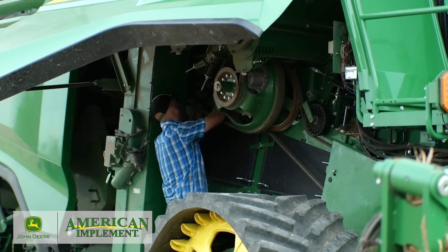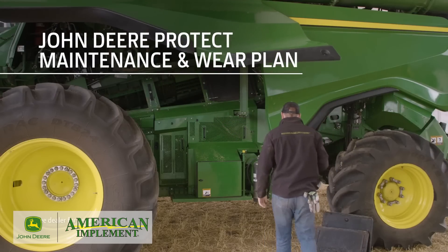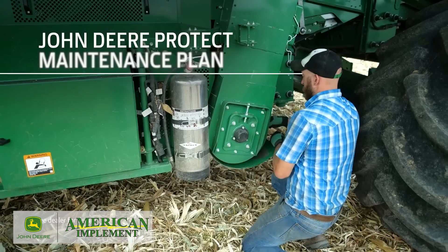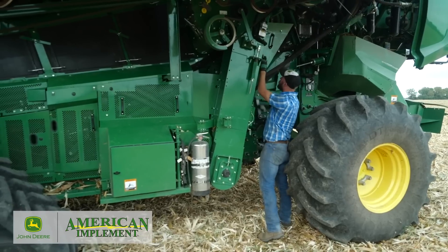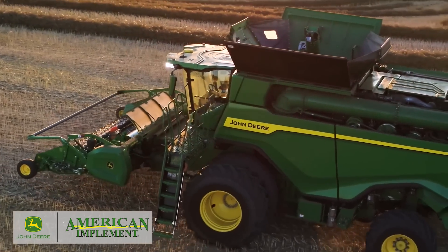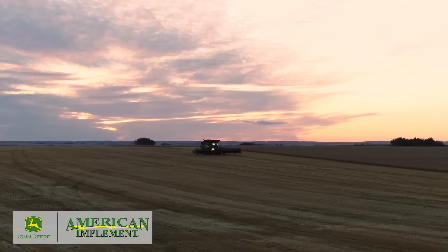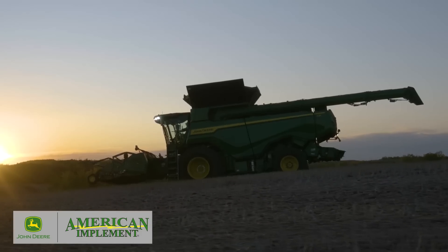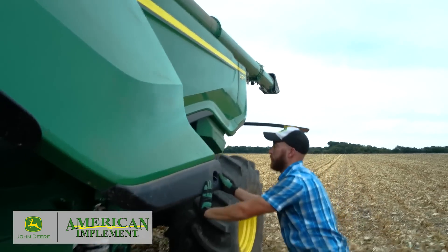Finally, we offer two new extended service packages: the John Deere Protect Maintenance and Wear Plan, and a Maintenance Only Plan. Both provide annual expert inspections and regular scheduled maintenance so you get like-new performance throughout the first 36 months of ownership. The maintenance and wear plan gives you the option to lock in harvest-related expenses through wear parts coverage and 24-hour uptime assurance.